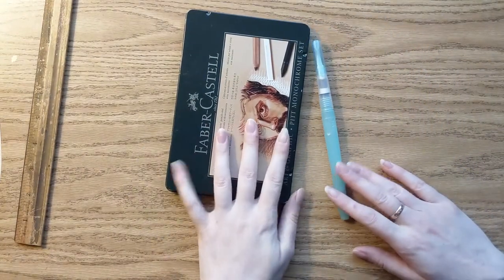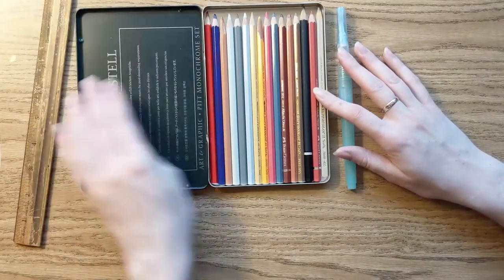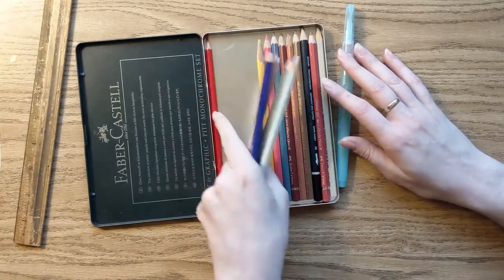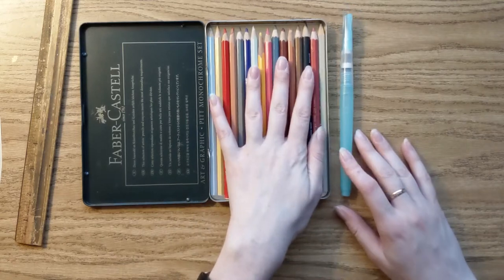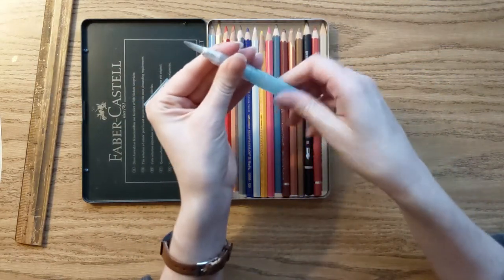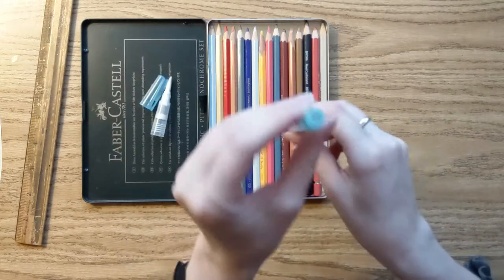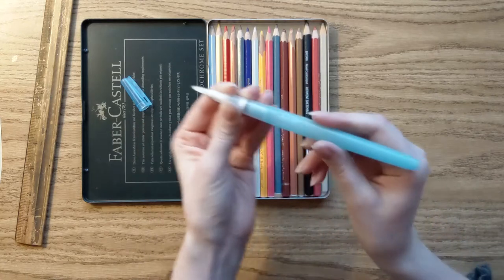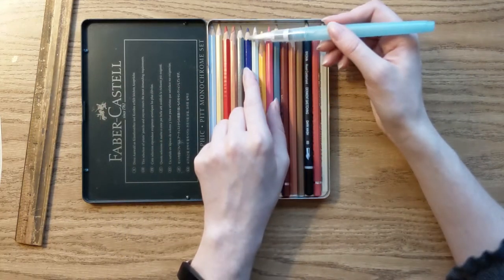Sometimes in museums where I've gotten permission to paint they're hesitant about me bringing in a paint palette, so I've started using watercolor pencils. I have a little box where I choose which watercolor pencils I want and travel with those. I also bring a brush pen that comes apart — I fill the tube up with water, put everything back together, and when I press on it a few drops of water come out the end. It's a very clean way of painting and it works pretty well with watercolor pencils.